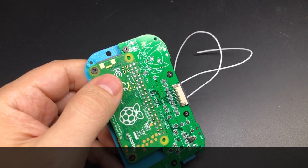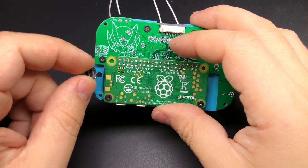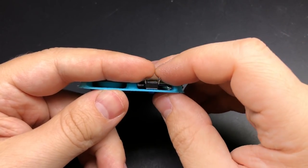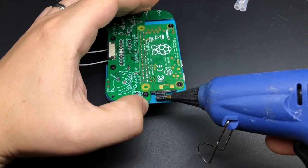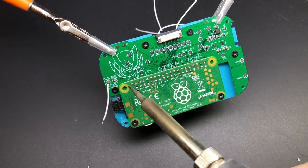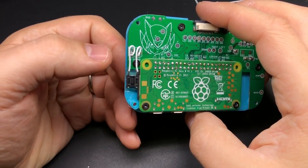For the button itself, a six millimeter tall tactile switch works really well. If you drill your hole about 3.25 millimeters in from the side there should be just enough room for this button to slide in there right next to the Raspberry Pi. Then I'm going to put a couple blobs of glue on either side to hold it in place and then attach two wires to those two pads. There we go, that's our function button all wired up.